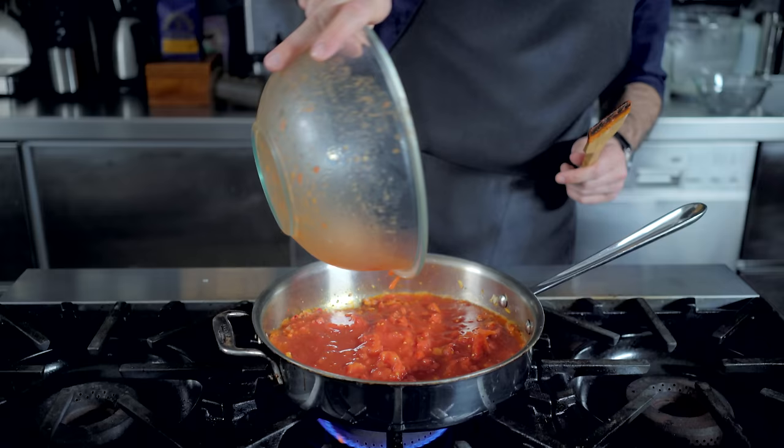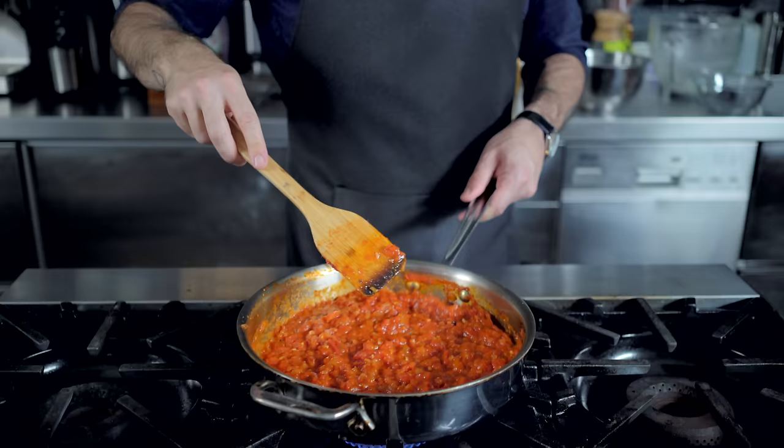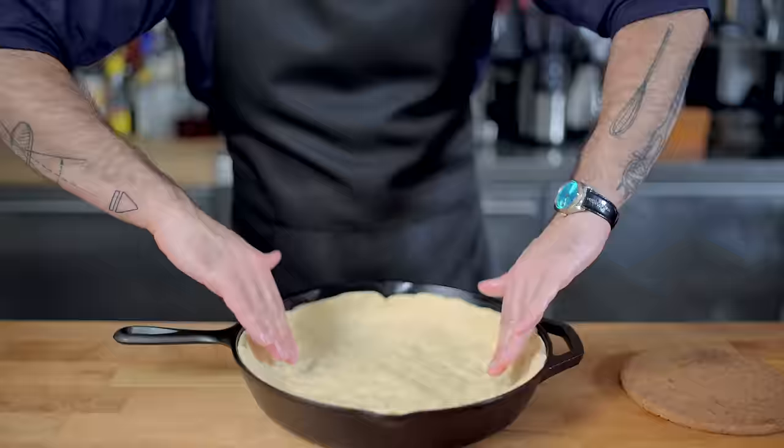Along with a tablespoon of sugar to achieve that nice sweet Chicago style sauce, simmer for 20 to 30 minutes, stirring regularly to prevent scorching over medium heat, until the raw tomato flavor has cooked off and the sauce is nice and thick — when you drag a spoon through it, it parts like the Red Sea. By this time, our dough should be nice and relaxed, and we should be able to press it up against the sides of the pan and it should hold its shape with ease.